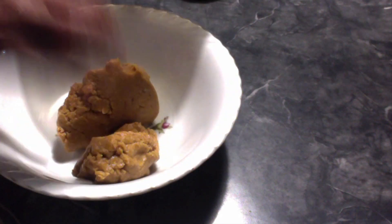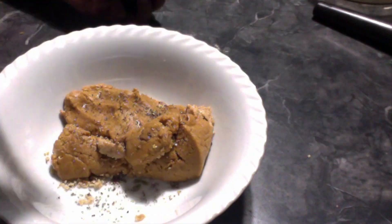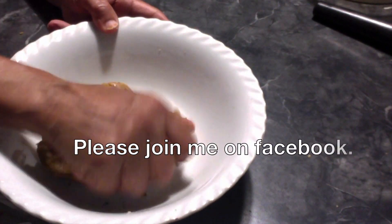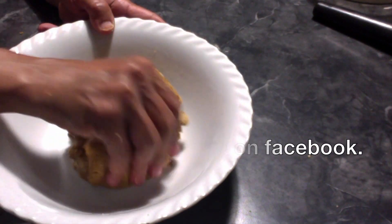Transfer the mixture into another container. Add the cardamom powder to the mixture and mix it into the peanut ladoo mixture. Peanut ladoo is very tasty and nutritious, full of plant protein.